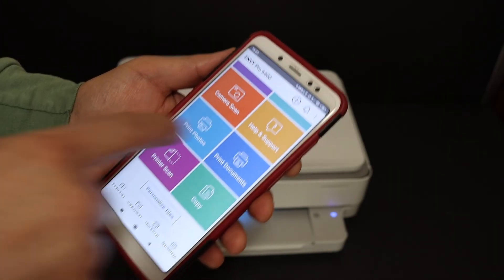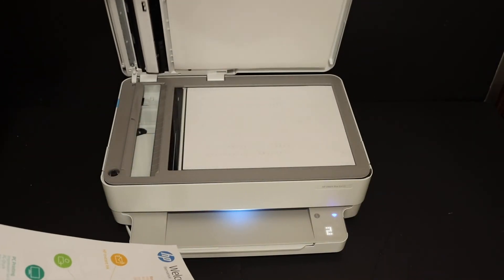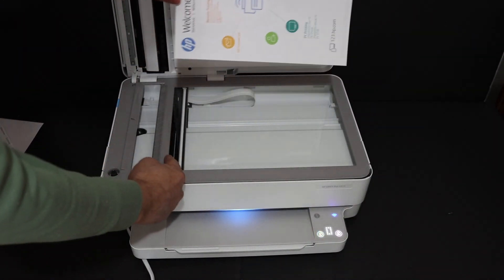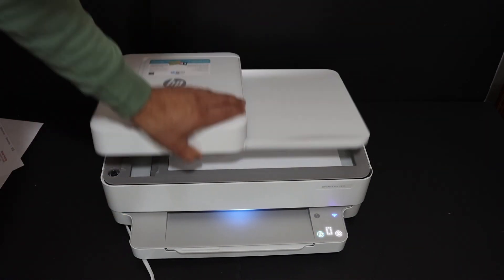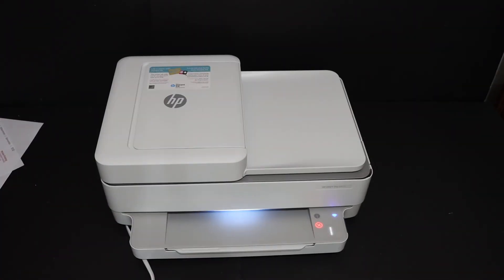You have options in the HP Smart app like printer scan and print documents. I'll show you how to do a copy with this printer. For that, place the page facing downwards on the left-hand side corner like this, close the lid, and hit the color button — that is for the color copy. Wait for the printer to complete the copy.